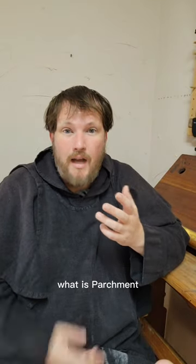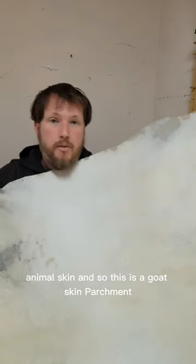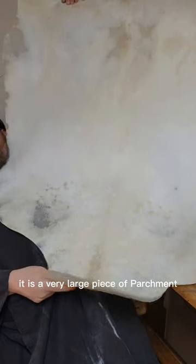What is parchment? Parchment is animal skin. This is a goat skin parchment, and it is a very large piece of parchment.